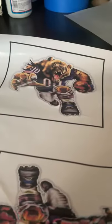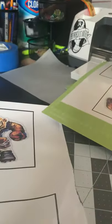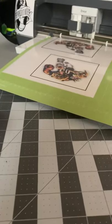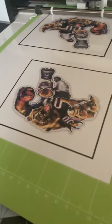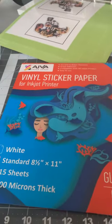I'm doing the Chicago Bears charging bear design. I already printed it out on my printer — this is the best printer for it. I use sticker paper, and the machine is cutting it right now. This is the paper you should use.